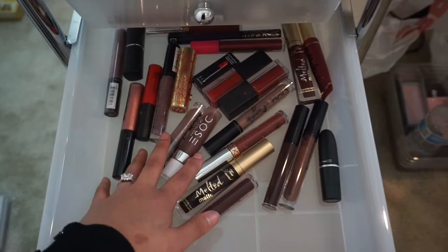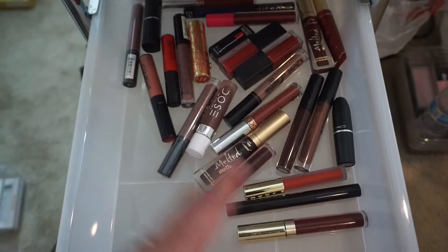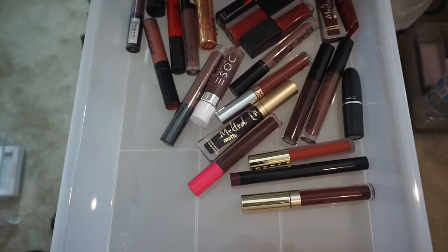Moving on to the next one — it's another lipstick drawer, but these are my darker colors like reds and browns. I didn't separate them because I don't have much of each, so might as well put them together. I have Smashbox, NYX, Too Faced, Dose of Colors, MAC, and Gerard Cosmetics. That's this drawer.